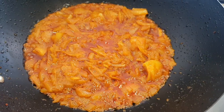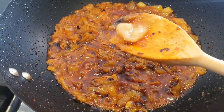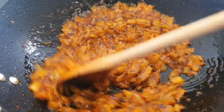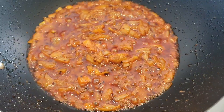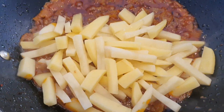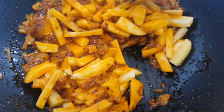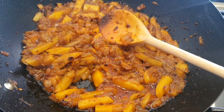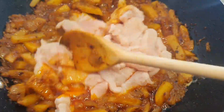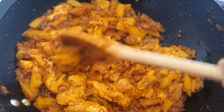Now we're going to add the potatoes in. Give it a good stir and leave for five minutes. It's been five minutes and now I'm going to add the chicken in. Give it a good stir. Keep the chicken in for five minutes with the lid on and stir often.